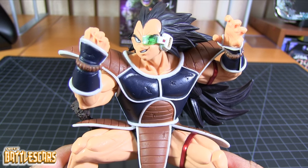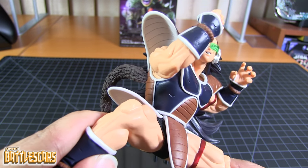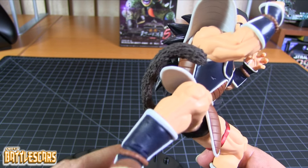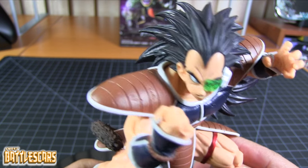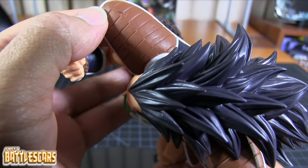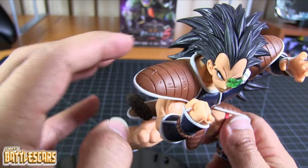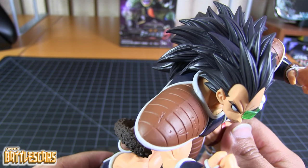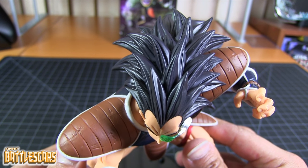First impressions — the cast is pretty clean. It's hard for the camera to pick up sometimes, but at times these figures will have a little bit of flashing along the seam lines where the mold was put together. But not too bad on Raditz. We have a little bit of a line there, but nothing too crazy on his armor. There's a line right there — I wish on a spot like this they would have cleaned it up a little more.